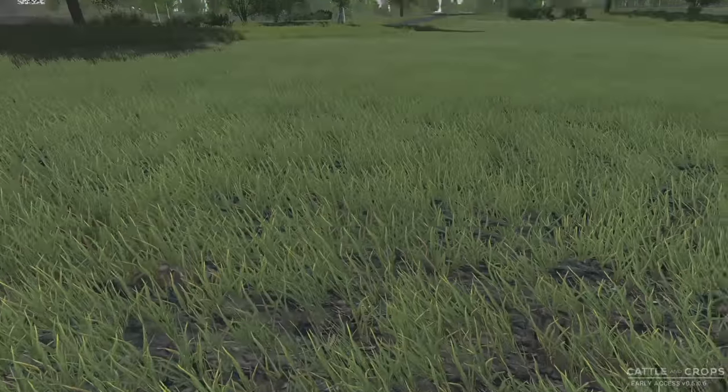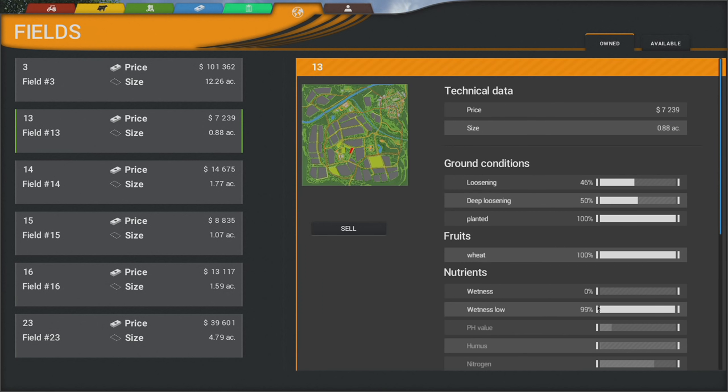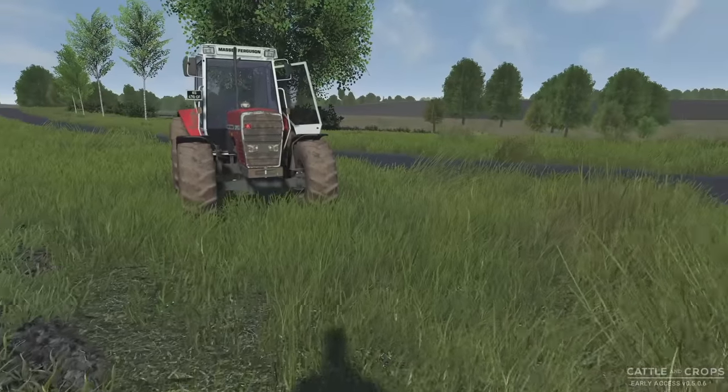This field also looks fairly dry. Let's take a look — it's Owned, field 13, and it's also quite dry. It's kind of dried out this spring, which is nice. It's been so wet for so long. Planted in wheat — there you have it.